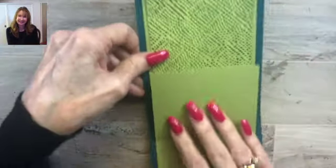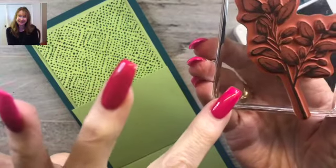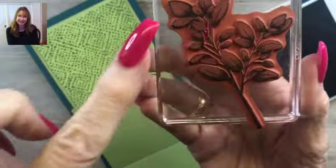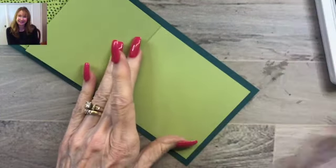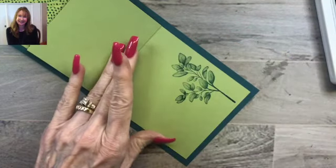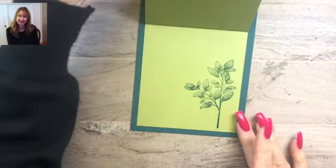Now a tiny bit more stamping. Getting out the Pretty Peacock ink again, I'm using this really pretty stamp — you can see clearly the distinctive shading, the light and dark. I love the distinctive stamps. We're just going to stamp this on the right-hand side of the inside of our card. That's the area where you're going to write 'Love you' or whatever you'd like to write. That really is a beautiful stamp.